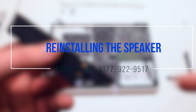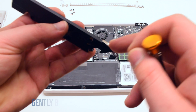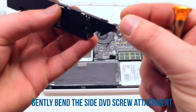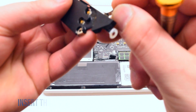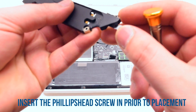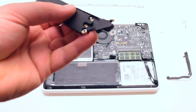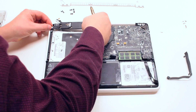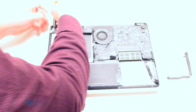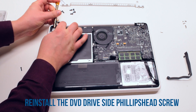Reinstalling the speaker. Start off by bending the DVD drive screw holster and placing the screw inside of it. This will make it easier to reattach. Align the screw with the screw hole in the DVD drive and screw it in.